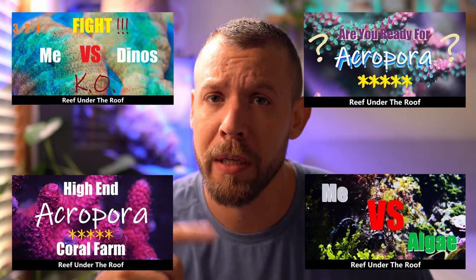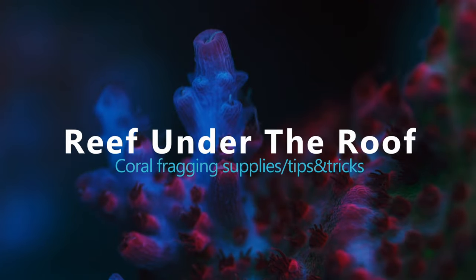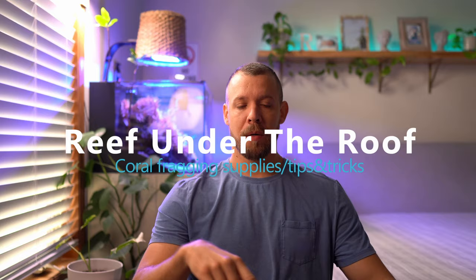If you've been doing lots of research and due diligence, picking up all the knowledge you need, trust me — those little frags you just purchased are going to outgrow your tank in no time. If you haven't done all your research and need help with coral husbandry, go check all my other videos. A bunch of folks these days are into farming corals, and I just wanted to go over tips, tricks, and supplies I've been using over my time in the hobby.